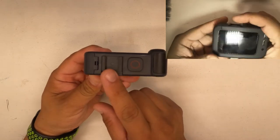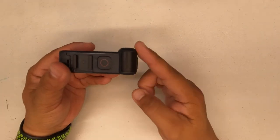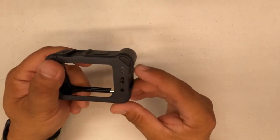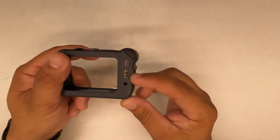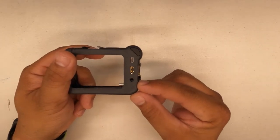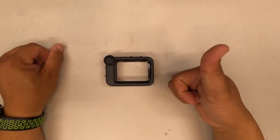Back on the top, there's a cold shoe mount, the power button, and a shotgun mic built right into the Media Mod — and this thing works great, I tried it out already, it's directional. You've also got the mini HDMI, a USB-C port, and a 3.5mm mic input, so if you want to add your own mic like a Rode Video Micro or whatever, you plug it in there.